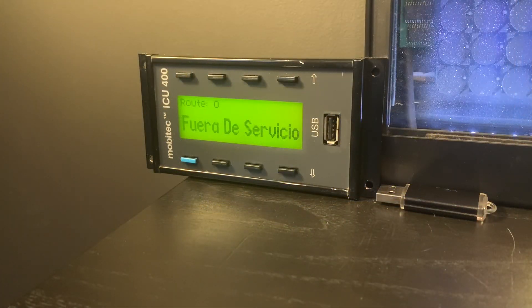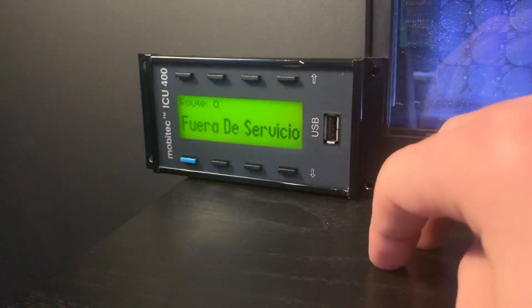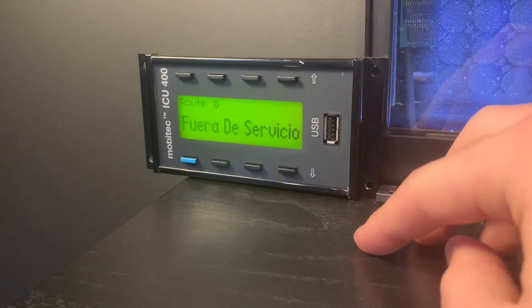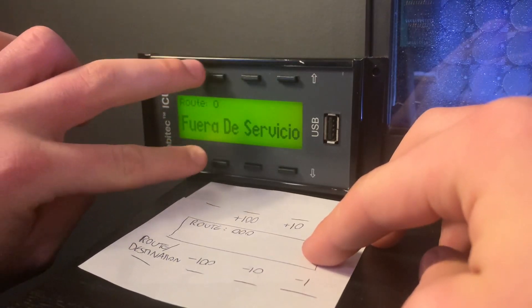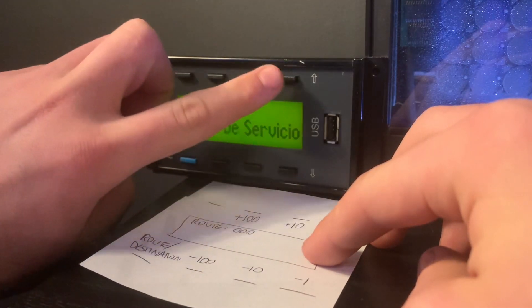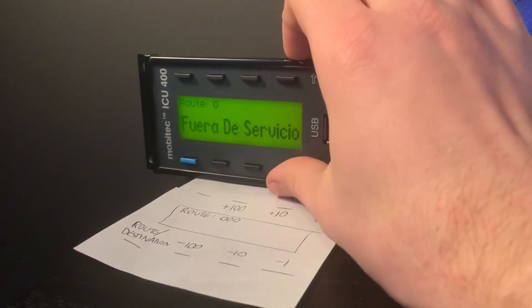Taking a look at the controller, the general principle is different to the Hanover ones. With these ICU 400s, you have six buttons along the top and the bottom to change the program number, so in my case it's route and destination. These two change the hundreds up and down, these two the tens, these two the ones. So if you pressed that it would go up by 1, down by 1, up 10, down 10 - you get the idea.